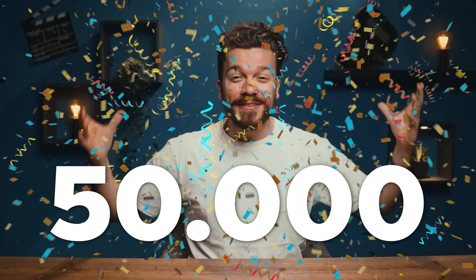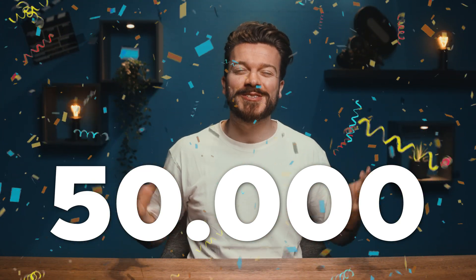Hey guys, Gilles here for Premiere Basics, a weekly series where we teach you all the ins and outs of Adobe Premiere Pro. We have reached 50,000 subscribers, so thank you all so much for the amazing support this past year. Let's level it up to our next goal of 100,000 subscribers, so keep on supporting our videos by liking, commenting, and sharing. Today we're going to create a super dope punch transition.